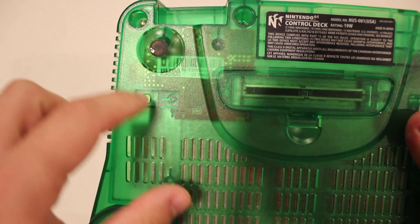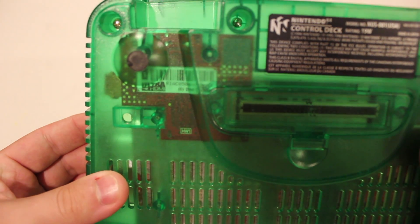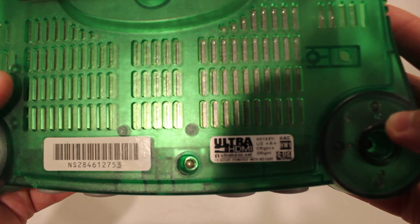Since this is a transparent console, you can see the Ultra HDMI board that has been installed. It looks pretty good, pretty clean. There is also a sticker added on the bottom showing that the Ultra HDMI has been installed on the console.